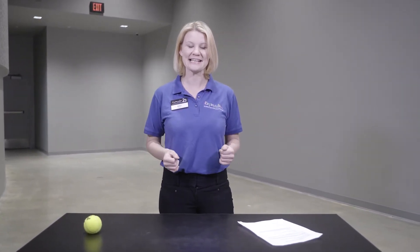Hello Explorers! My name is Jessica and welcome back to Exploration Place. Today we're going to be talking about balanced and unbalanced forces.